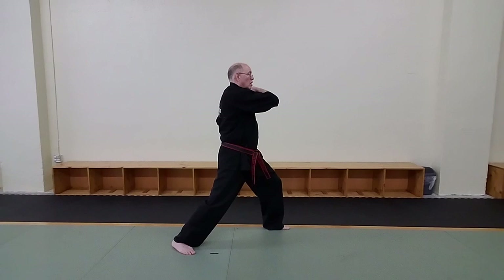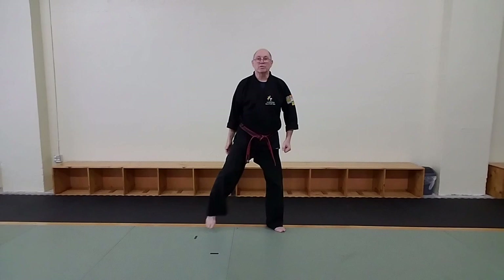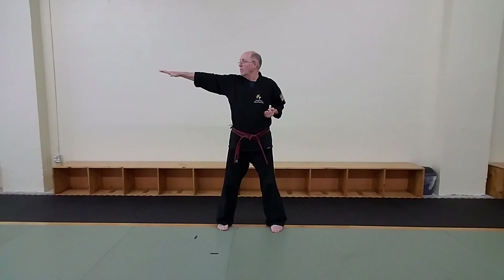From this point, this hand is going to open up. It's going to come over the top of my shoulder. This leg sweeps. So we've got here, and the knife hand strike comes out this way.